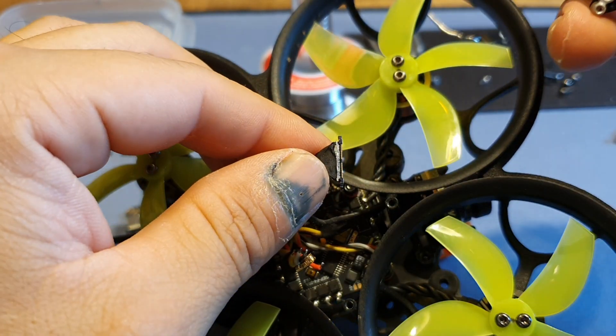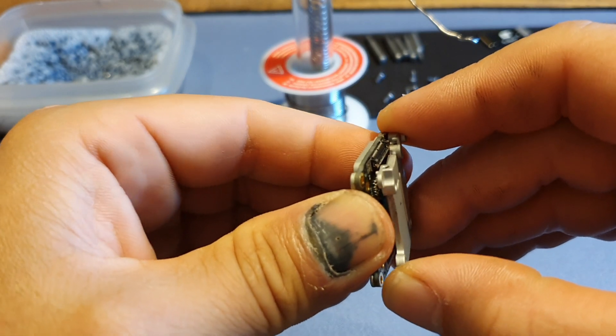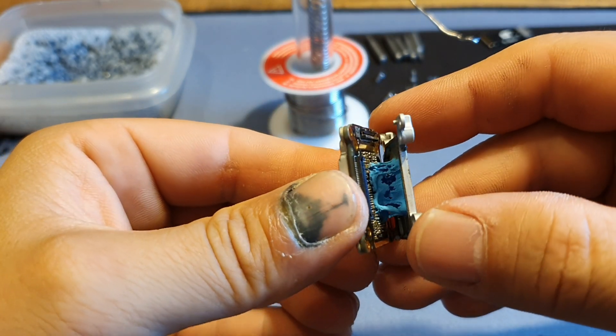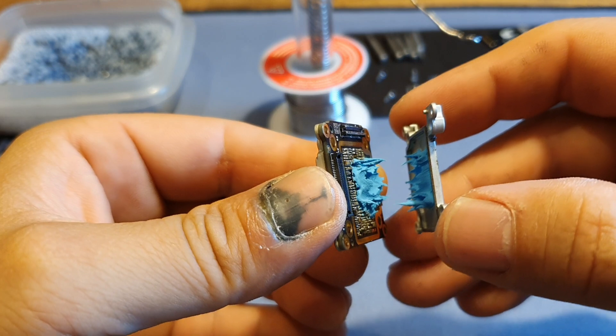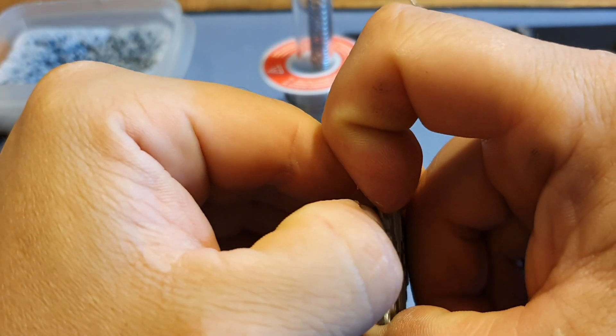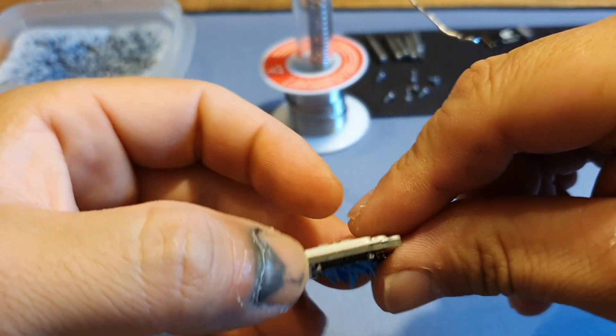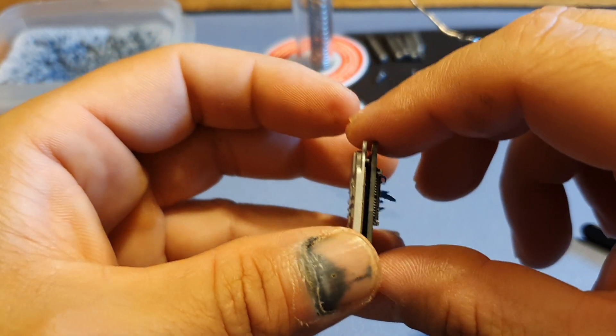We got it. Same thing — now we just take these heat things off, just be gentle. There's some more thermal paste underneath here. Take your time with this, work your way around the board, loosen it up a little bit. Okay, that's open.